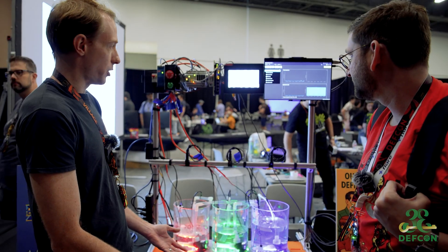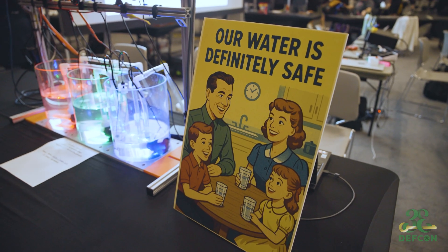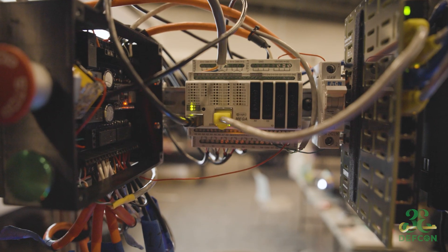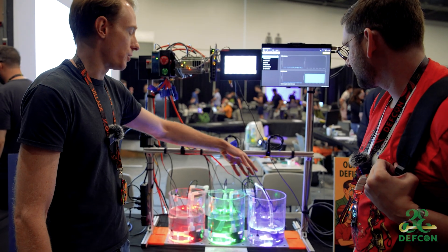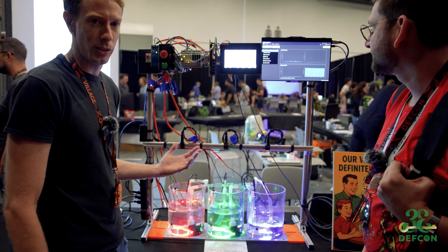Normally it should be blue. If it gets too low, it starts to turn purple. If it gets too high, it turns teal. The whole logic for the system is run by this device over here — it's a Controllino PLC that runs all the pumps and also runs these three sensors here. Those are infrared level sensors, connected to the PLC over Modbus RTU.